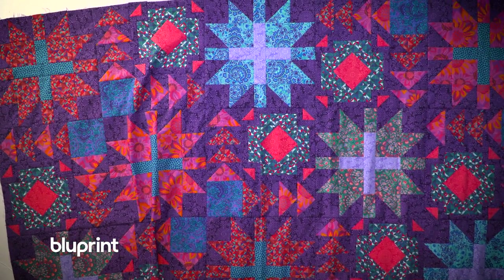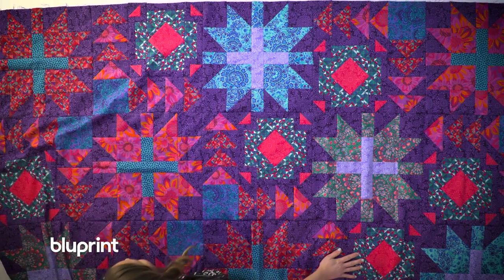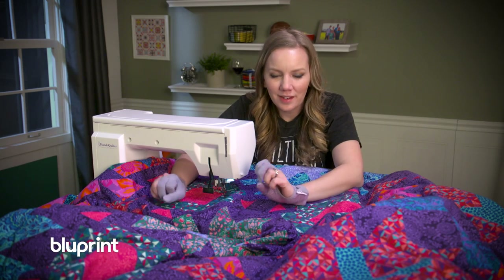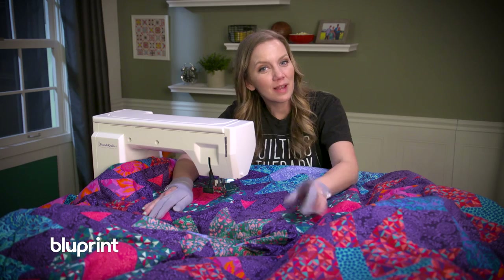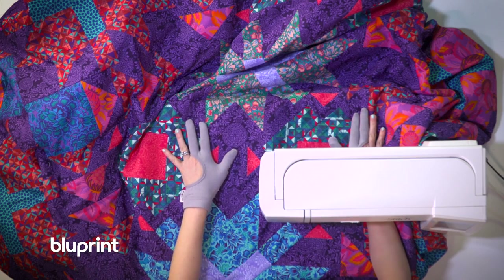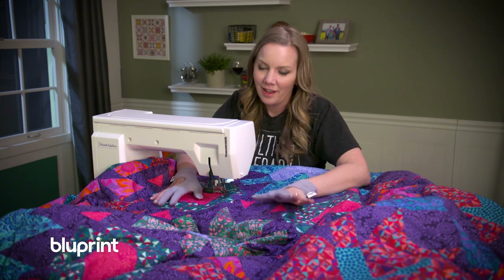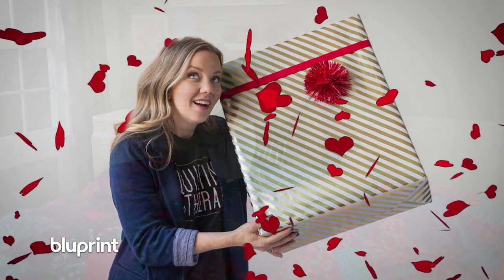This quilt top is finished and it's a perfect example of using a big bold print in big blocks to really show it off. Now I'm going to get this basted and start quilting this big old quilt. This humongous quilt is basted and ready for quilting — if any of you have actually put together the layers of a quilt sandwich you know what kind of swearing and struggling went on. But now that it's ready to go, I'm going to give you some specific tips on how to quilt large quilts on your sewing machine.